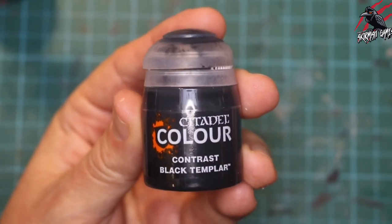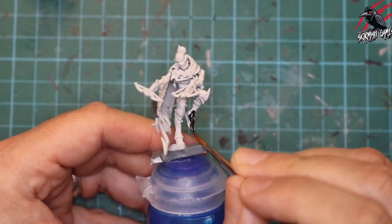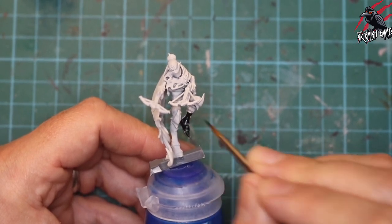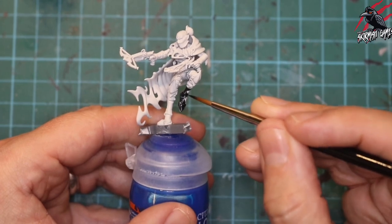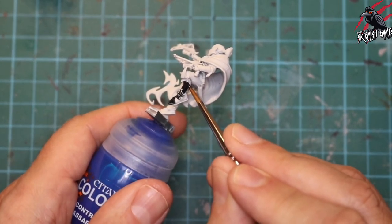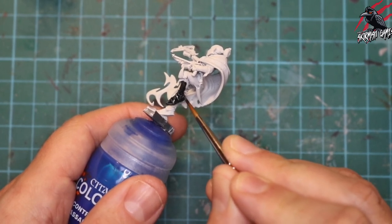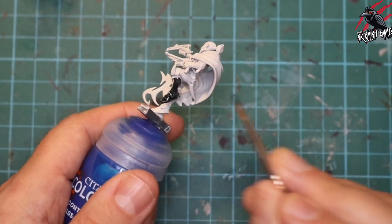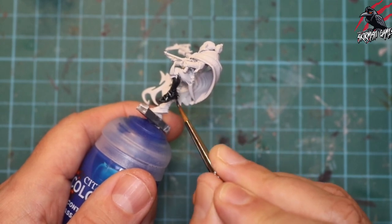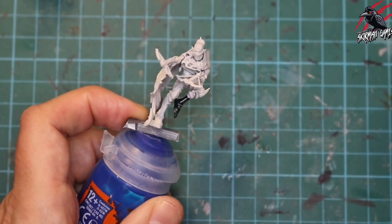Our first paint is Contrast Black Templar and this is going to be for the boots and all the black leather parts of the model. The black leather boots are almost like leggings — they go up quite far up the legs — but there are some gaps where we'll see flesh coming through later. I'm applying the black Contrast paint now, being quite generous, loading up my brush, putting most of the paint into the recesses, and starting and ending my brush strokes where I want most of that paint to build up.